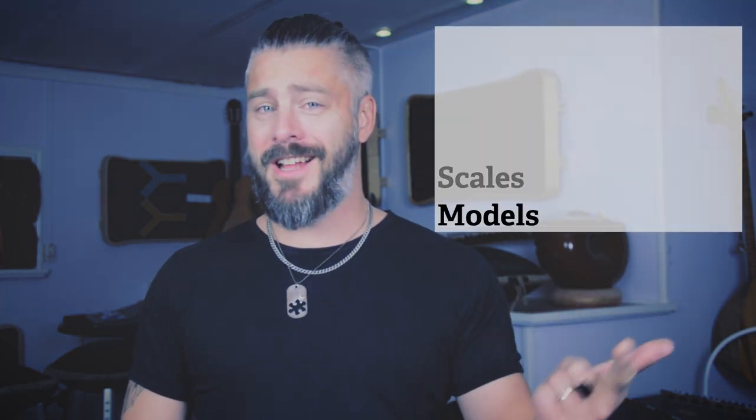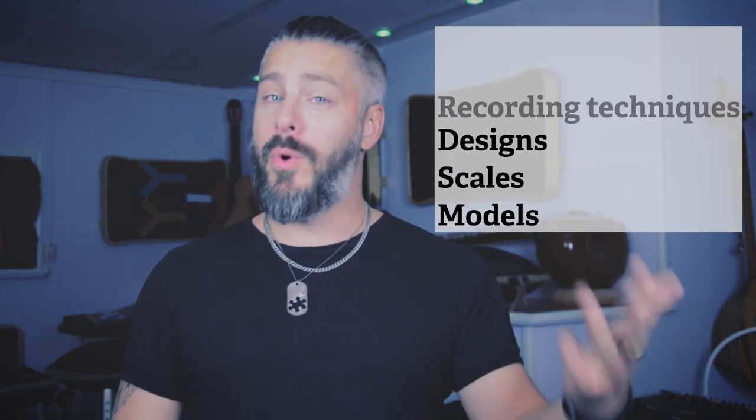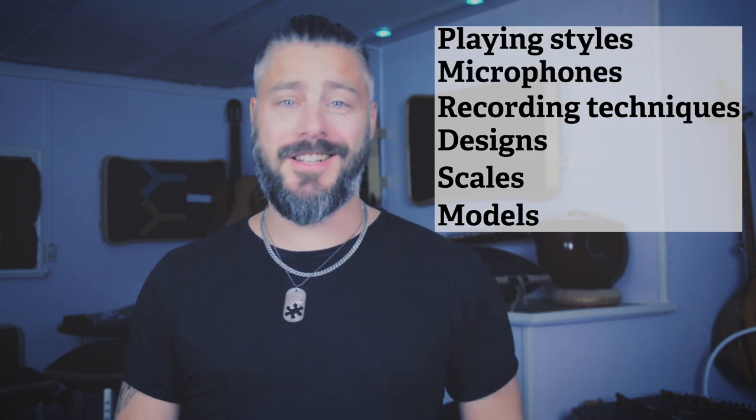Welcome back once again to my YouTube series regarding Steel Tongue Drums. In this video series we will be touching on many different subjects such as models, scales, designs, recording techniques, microphones and playing styles. I will of course be mixing this up with my regular content with music videos and other cool stuff.